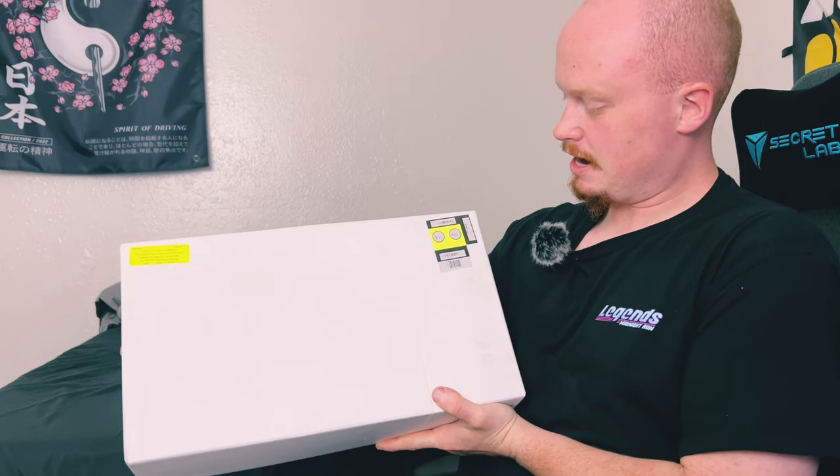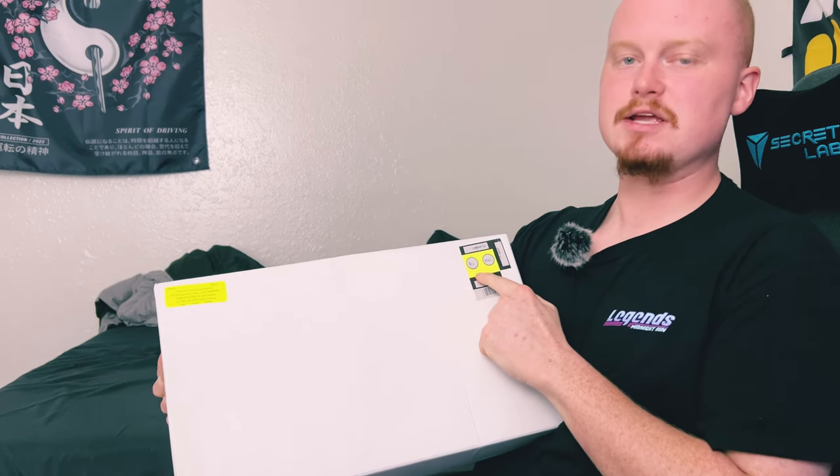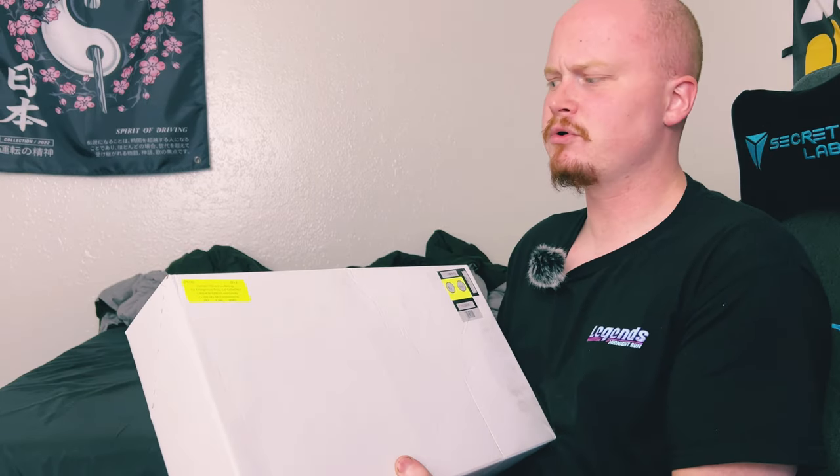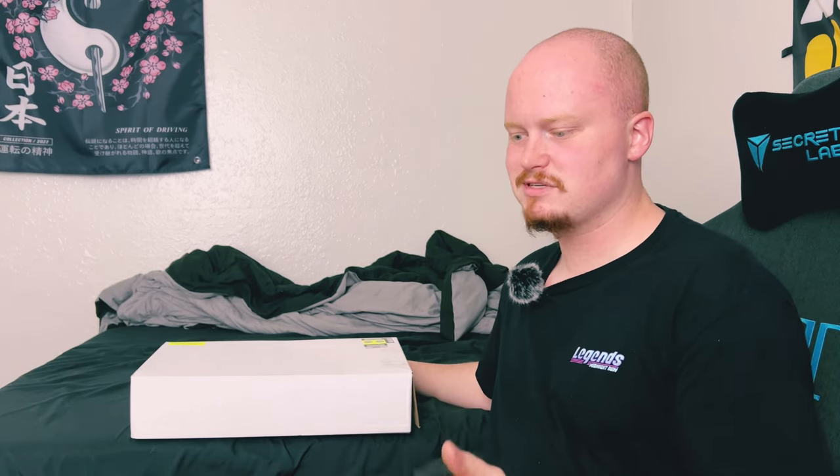As you can tell by the color, we opted for the High Viz. They had three different colors available: red, High Viz, and green. I was thinking, man, I've already got some red Snap-on tools — maybe I should mix it up. I have the gunmetal three-eighths impact, so getting back into this, we've got the half-inch Snap-on impact.